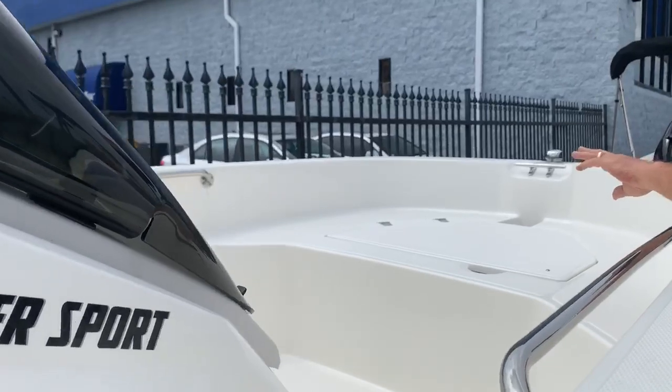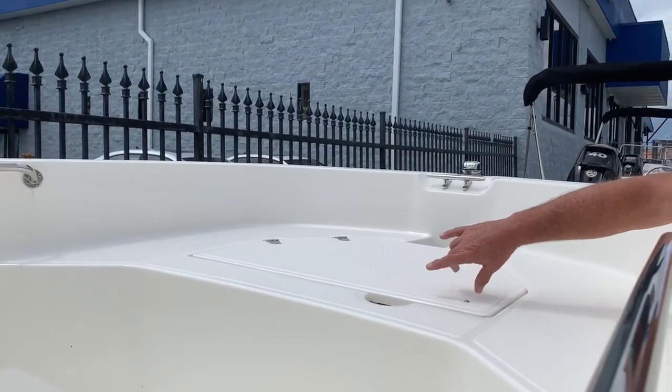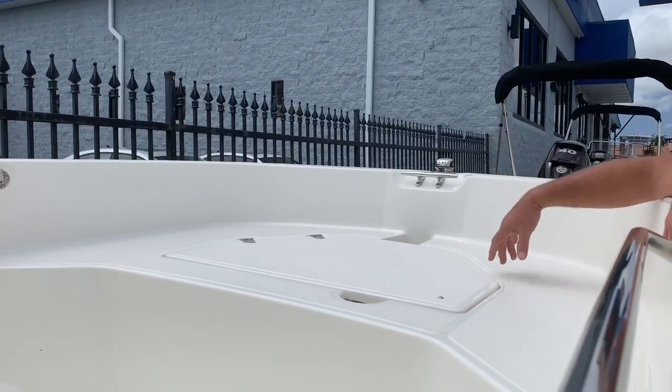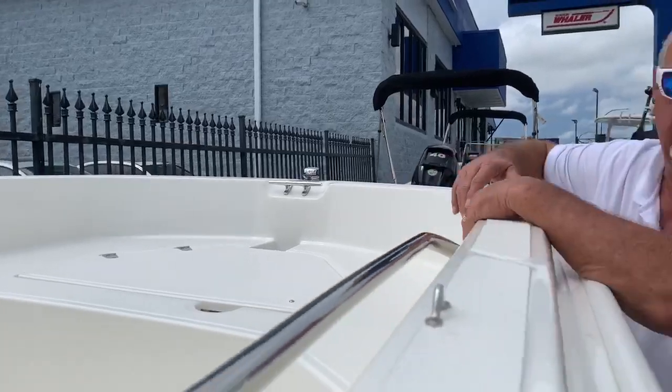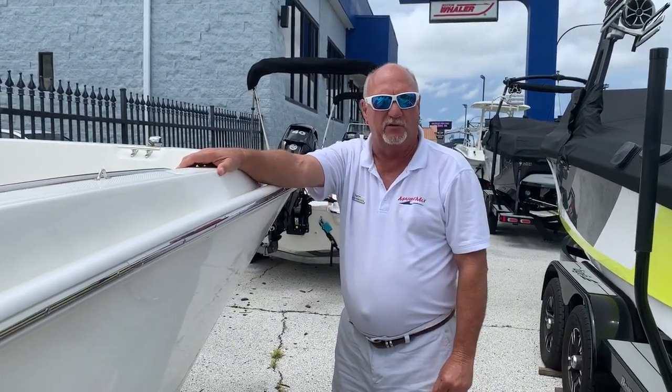As you move towards the front of the boat, you'll see that it has an anchor box in here, so you can put your anchor and your rope and stuff. There's a front bow plate right there where you can tie off your boat. So that's the new 16 Supersport from Boston Whaler. My name is Dale Hancock — come see us at REMAX Orlando.